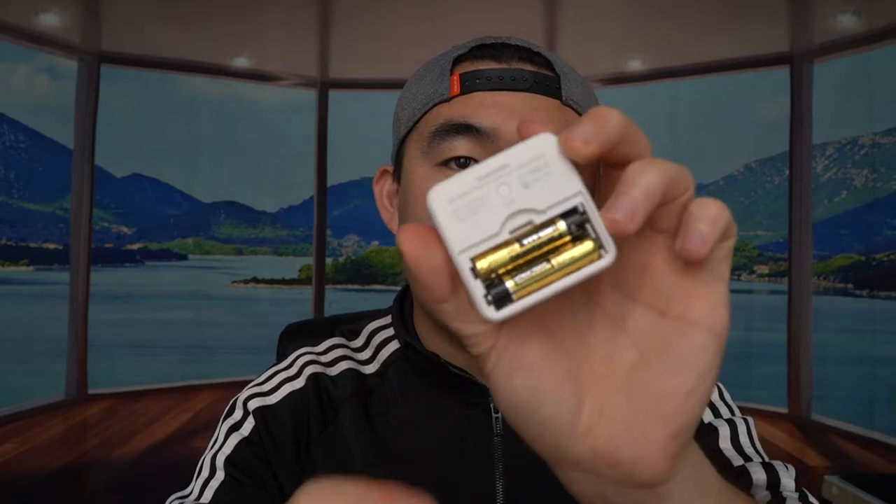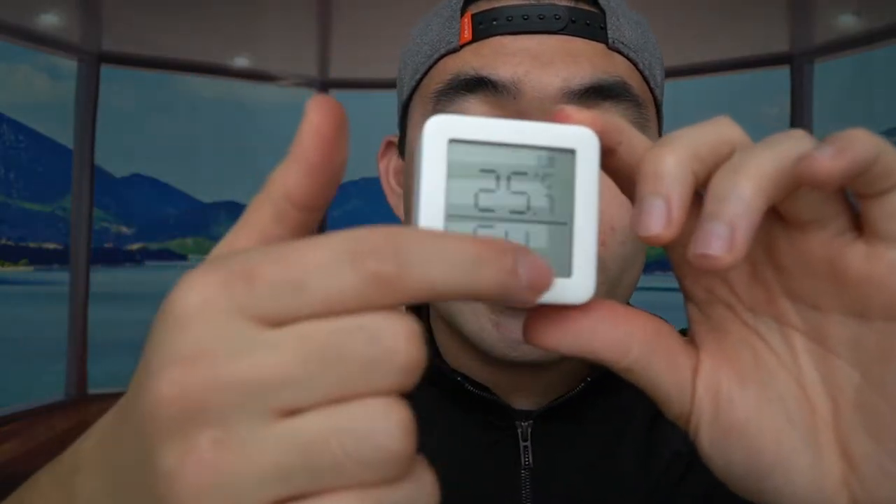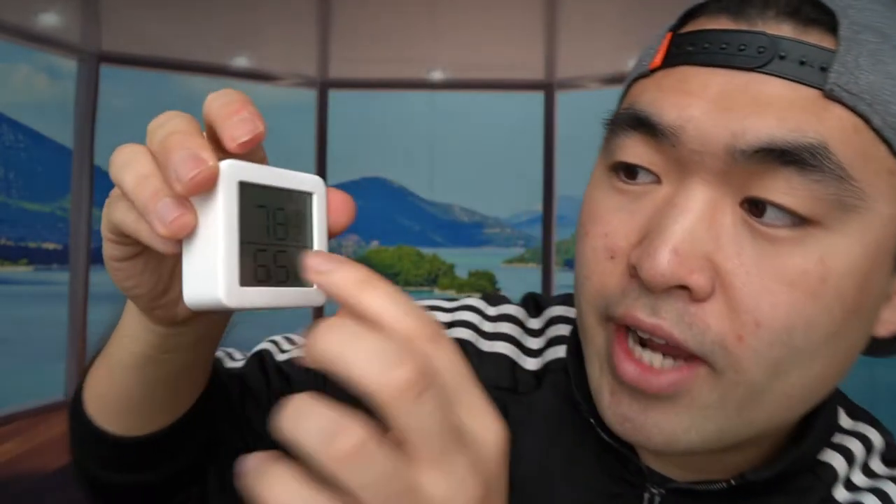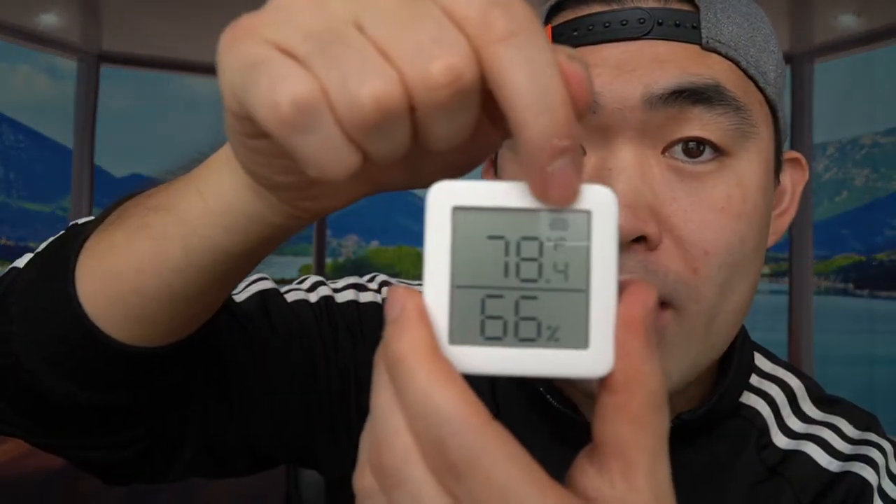That's basically everything on the product itself. Let me put in the battery and show how it works. We have the battery inside, closing it back up. Remove the little film, and once the battery is in, you can see it's already working. It's showing Celsius but if you click the button on the back it'll change to Fahrenheit. Right now it's 78°F and about 65% humidity, and it shows the battery percentage on top, which is pretty cool. The top part of the device is where it detects temperature and humidity.